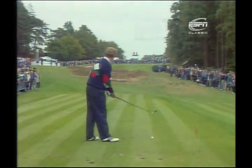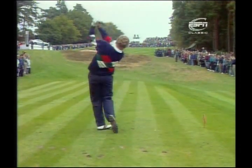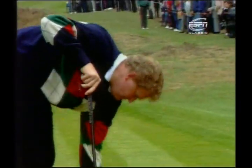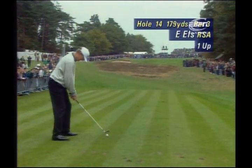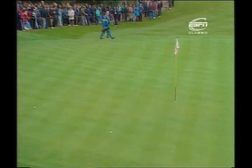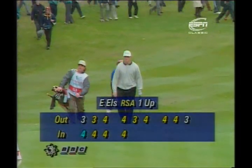Montgomery still has the honour — uphill all the way to a two-tier green, the pin on the upper tier, just four feet onto that upper tier and hard to get the ball near the hole. Another fine, accurate shot by Montgomery. When you play with a fade, you can get an enormous amount of spin on the ball. Els then plays his shot — and oh, an equally good shot, in fact slightly better. What a reply from Ernie Els. Two great talents producing two fine shots.